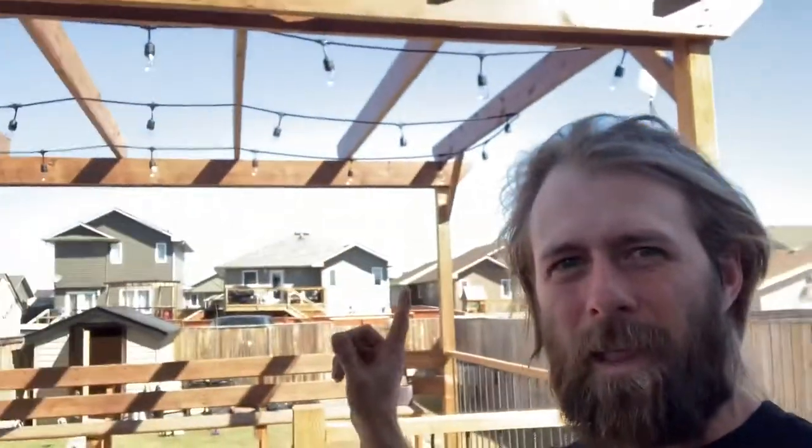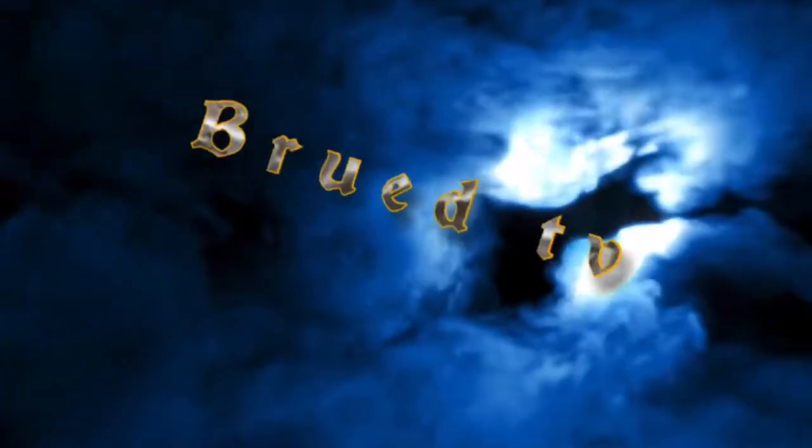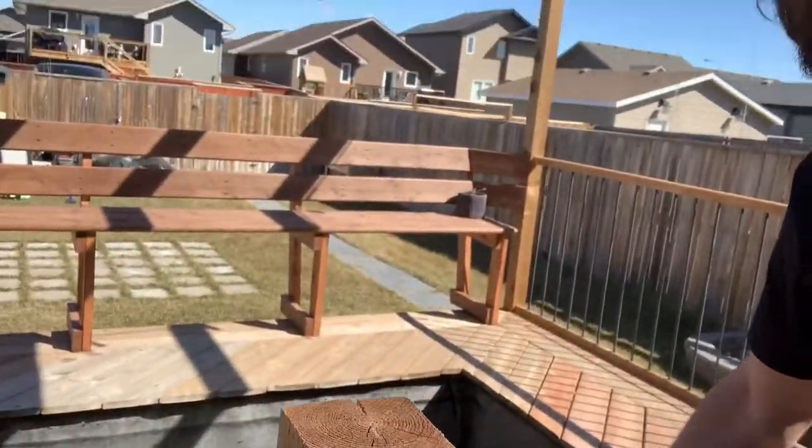We're working in the backyard today. This is the pergola I built last year. It actually has a pond in it, so I had to change a few things — we'll do that right now.